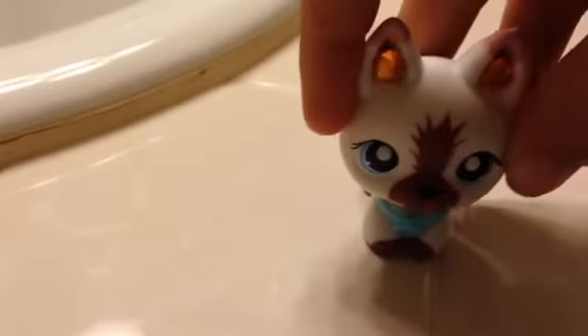Hi guys, and today I'm going to show you how I wash my LPS. So let's start today.